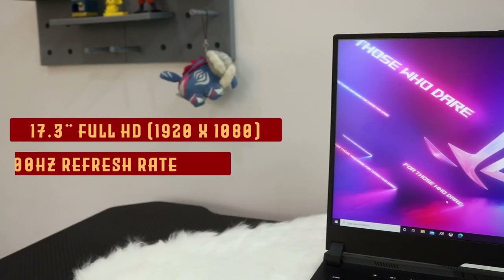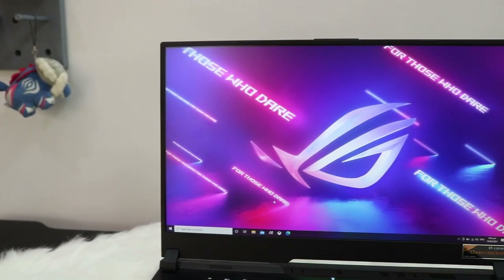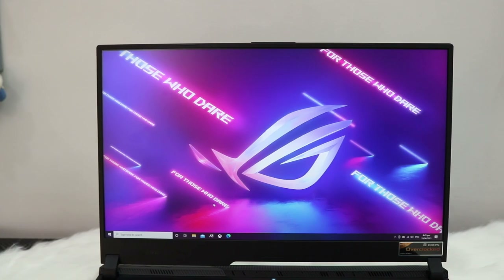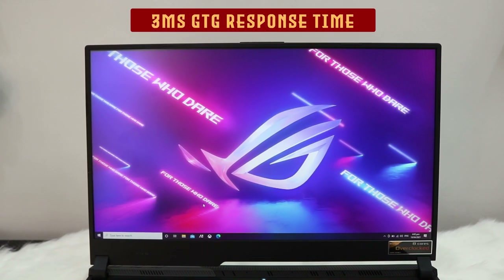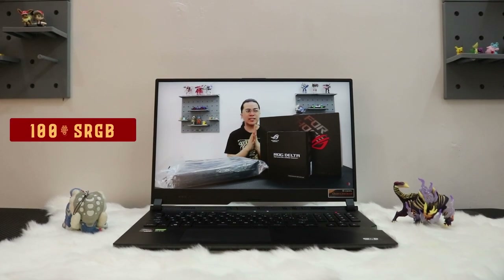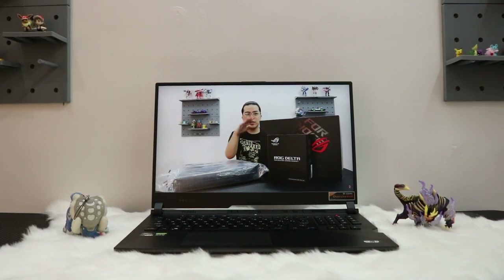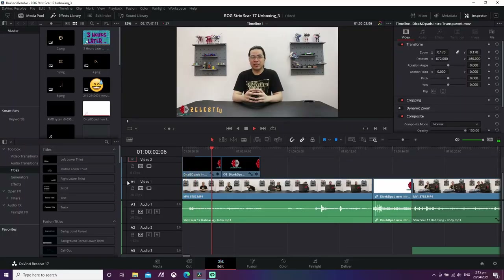One of the biggest draws of the ROG Strix Scar 17 is its display. You have a very large 17.3-inch Full HD 300Hz refresh rate display, perfect for esports titles and first-person shooters, though the average response time is 3 milliseconds. For content creators, you have 100% sRGB and 75.35% Adobe RGB coverage — in fact, the unboxing video was edited on this very laptop.